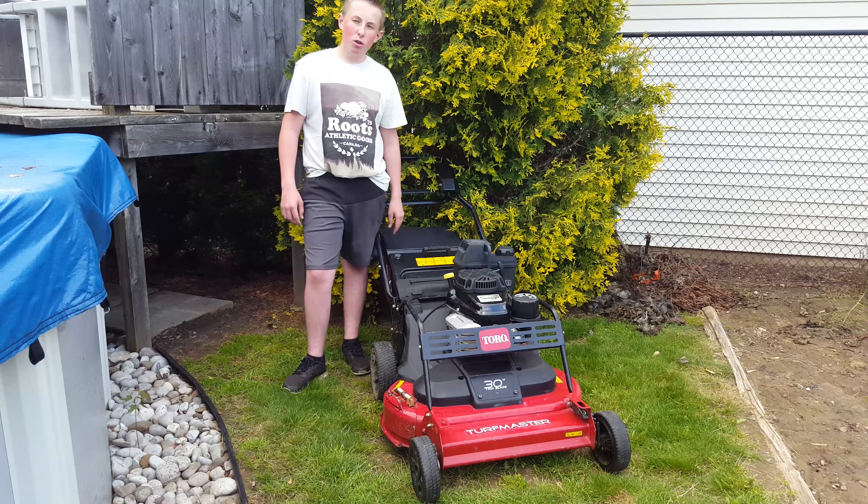Hey guys, let's get right into the pros of this Toro Turfmaster 30. Right off the bat, the obvious part that is the best is the cutting width — it saves so much time compared to a small 21-inch lawnmower that I just don't want to pick one up anymore. Sometimes this doesn't fit through the gate of some backyards, and I dread to use the 21-inch because this thing is so nice to use.